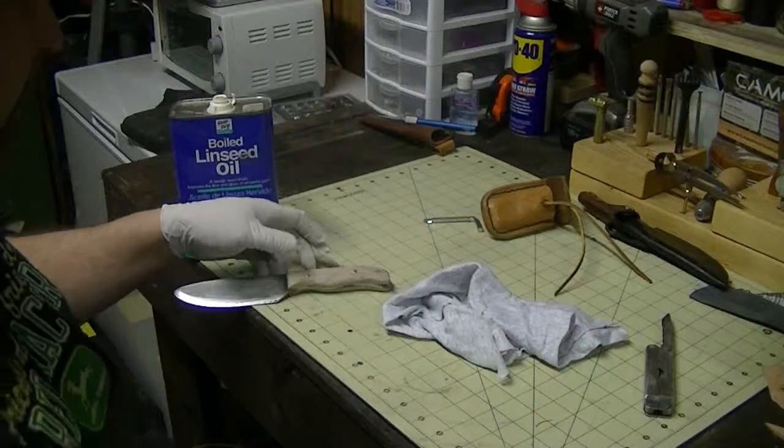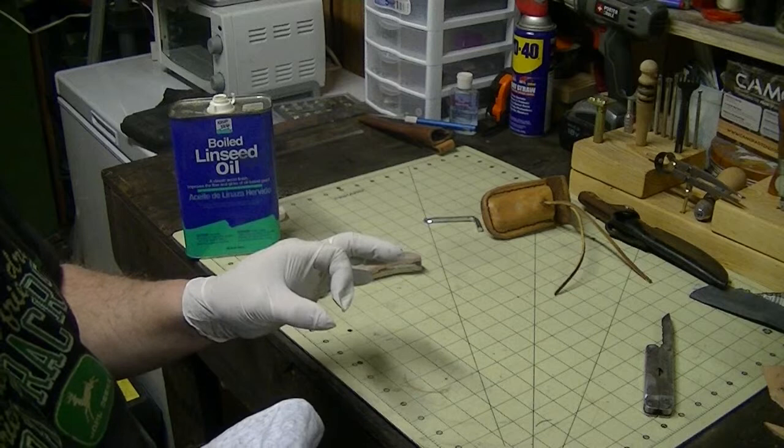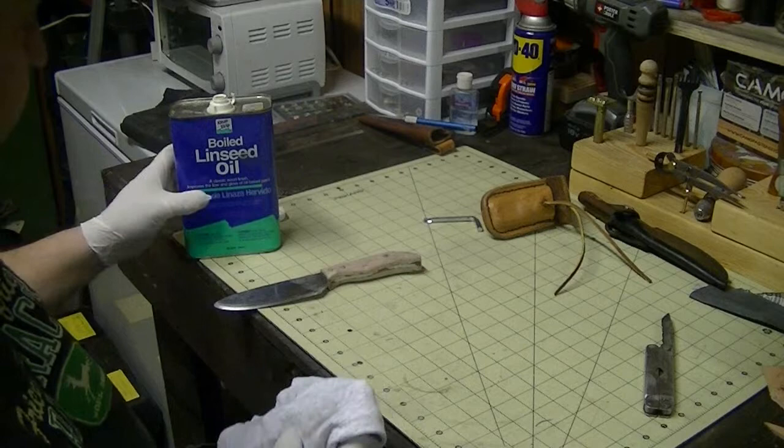Alright, I'm back. Change of plans on the dipping. I don't have anything that is big enough, but yet small enough to dip the whole thing down in without having to pour some out. I'm just going to pour some on the rag and go from there with it.